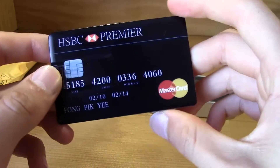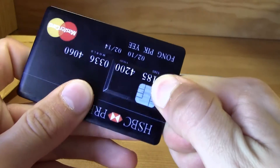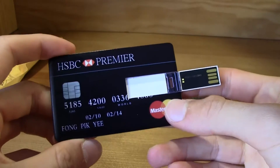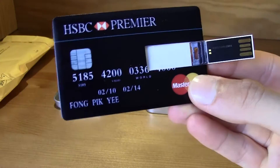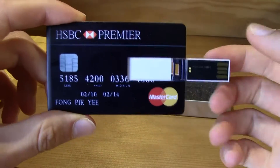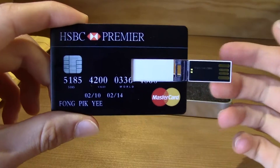Every wallet has a credit card slot, and it is really easy to carry because you are always with your wallet. If you go to a friend's house or anywhere, doesn't matter, you always have a flash drive.